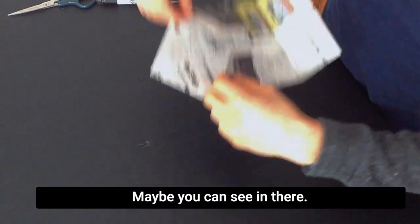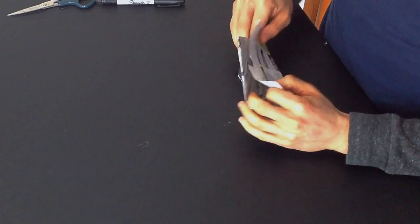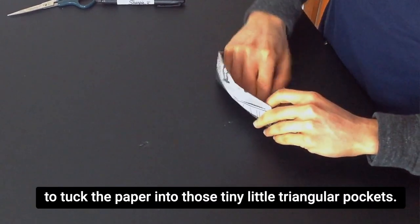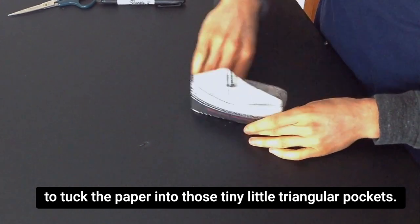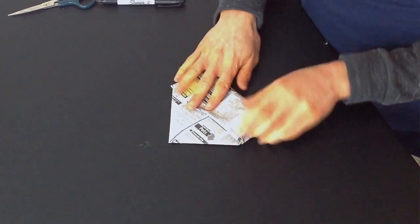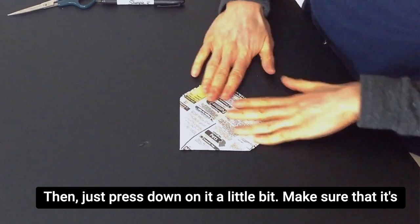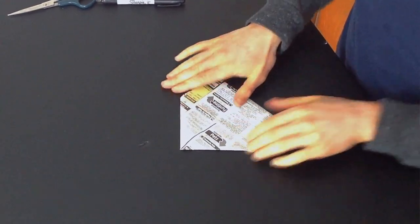Maybe you can see in there. So this can be a little bit challenging, trying to tuck the paper into those tiny little triangular pockets. And then just press down on it a little bit. Make sure that it's nice and snug.